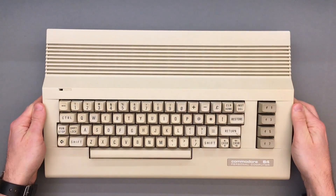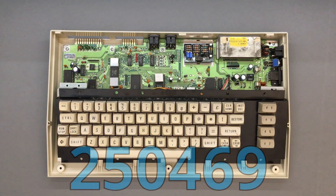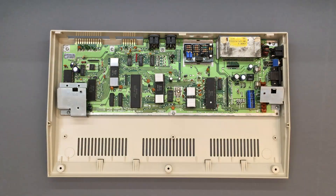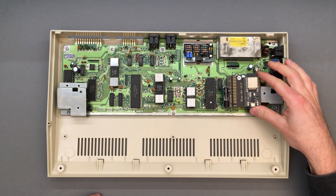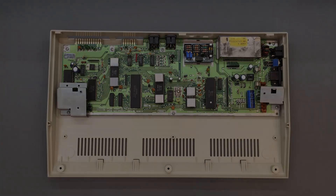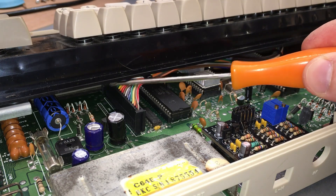The assembly and installation process is a little different for the C64C with motherboard version 250469, also known as the short board. In this board, the keyboard connector is in a different position compared to all other versions, and several large components in the proximity of the connector leave no clearance for the Blue64. Not only that, but the keyboard assembly sits really close to the motherboard, which means we also have a vertical clearance issue.